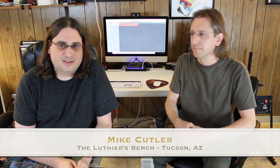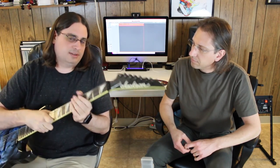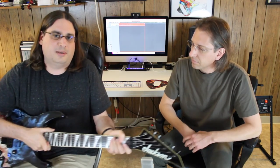Hey, what's up everyone, this is Mark Miller at Sound Theory Studio and I'm joined by my friend Mike Cutler. Mike is owner of the Luthier's Bench here in Tucson — I would say he's the best guitar repair guy in town. He's going to be talking to us today about an install he did for me on a couple of guitars: the kill switch. I'm a pretty big fan of the kill switch; you don't see it too often amongst guitar players and I'm not sure why.